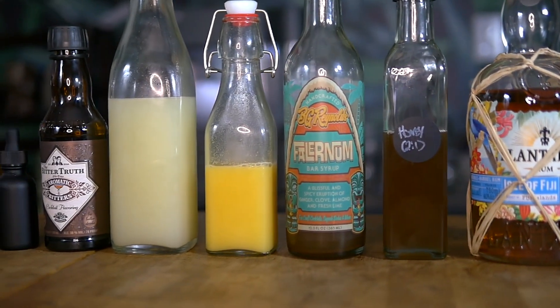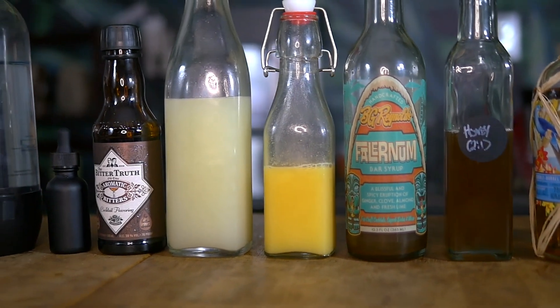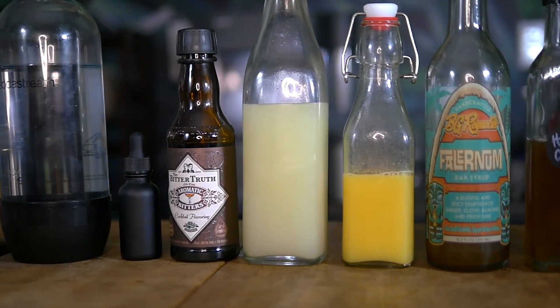But first, let's see what we're going to need to make the QB Cooler. To make our QB Cooler, we're going to need Plantation Isle of Fiji rum, honey syrup, falernum, orange juice, lime juice, aromatic bitters, saline solution, and soda water.